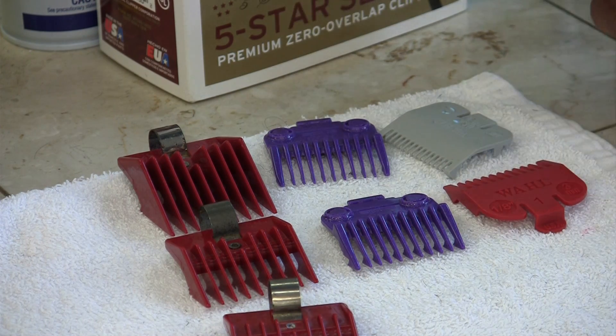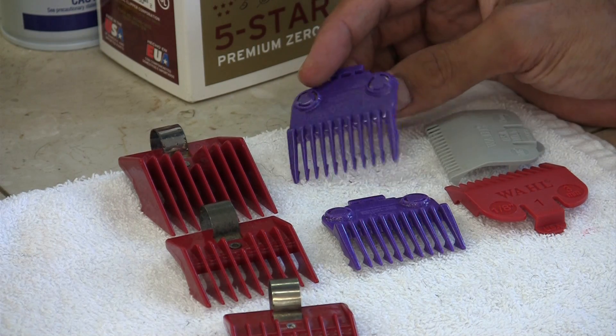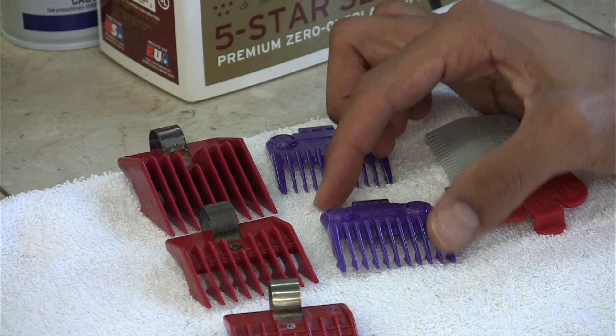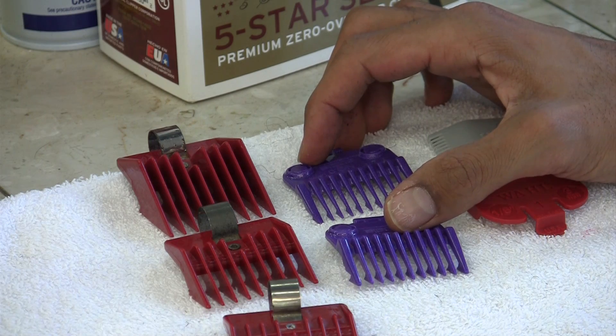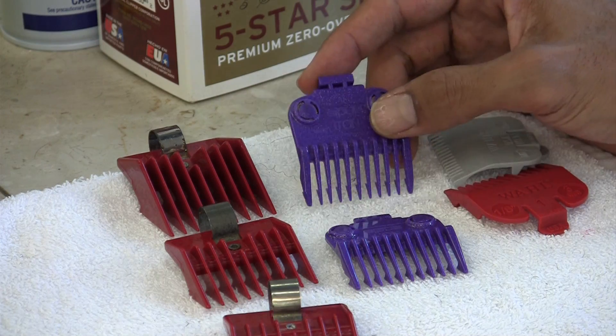They work great. Wahl makes great products. My next set of clips is the magnetics. A lot of people have these. I prefer to use these on my speed lines and the Andis Master.